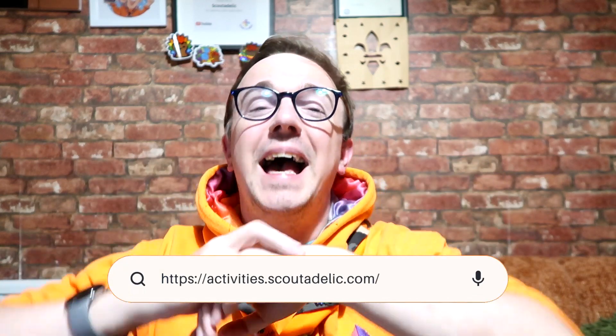I'm Mike from ScoutDelic. Don't forget to subscribe to the channel — it's free to do so. There are tons of ideas, videos, you name it. And if you're stuck on trying to figure out which one you need, then go to activities.scoutdelic.com — there are tons of ways of searching for certain badges or themes or topics that you want to cover.